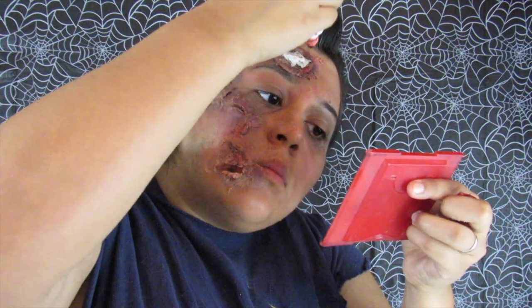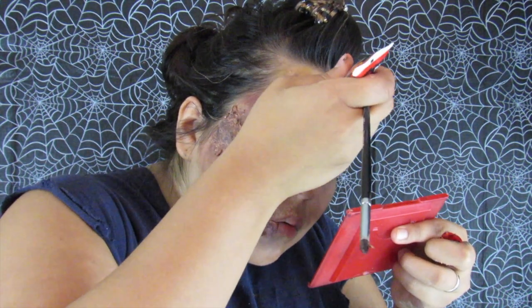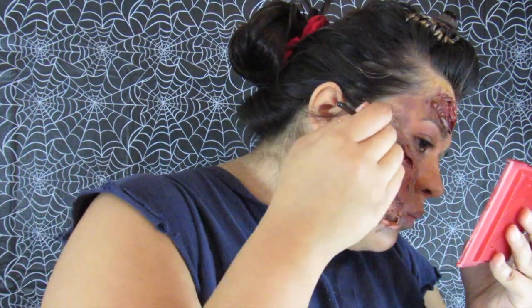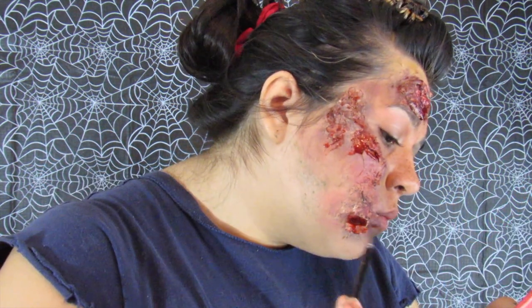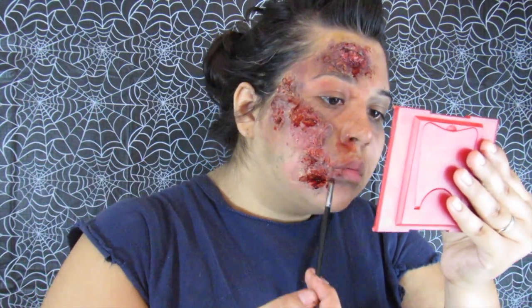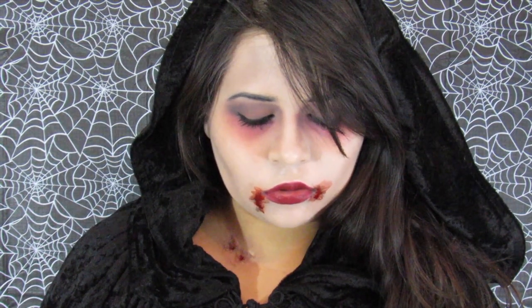Finally we're adding blood — yes it's going to be messy, so make sure to wear a shirt you don't care about getting dirty. This is my favorite part because the look finally starts to come together and look even more gross — there's blood all over your face, it's nasty! Just put blood all over your face and that is it. Thank you all so much for watching, please stay safe this weekend, and remember to subscribe if you haven't already. I will be seeing you all very soon — I hope you all have a very fun and happy Halloween!